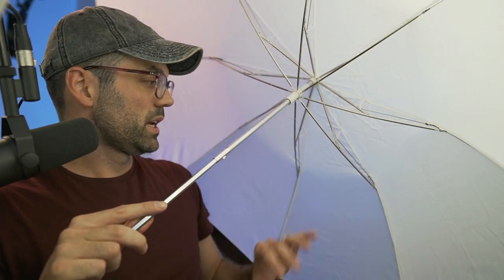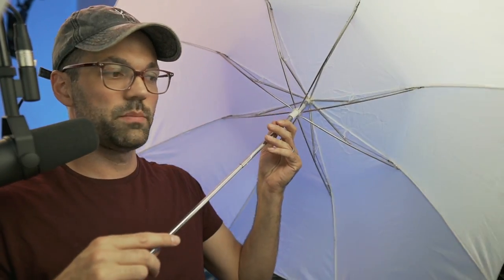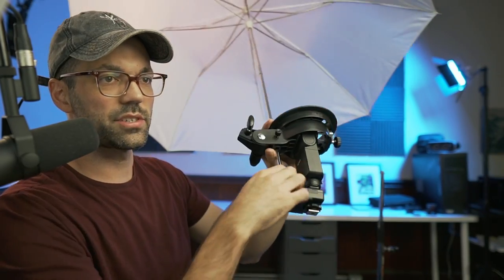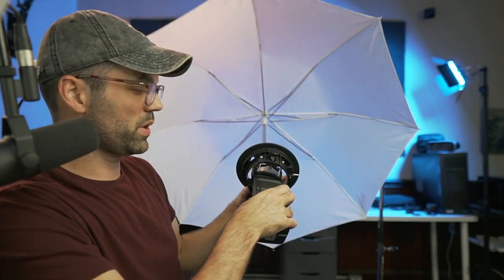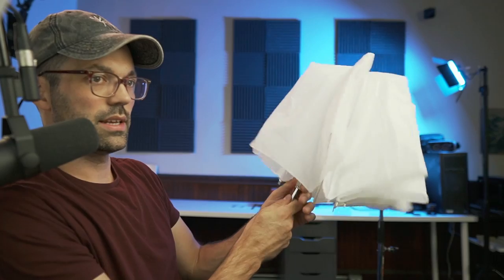It works really smoothly, and the material is a nice diffuse white material. You can mount it in pretty much any of these accessories that are meant to hold umbrellas. To collapse it, you just press this button right here and it collapses.